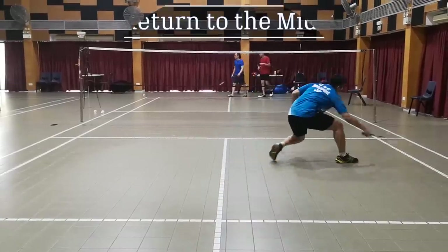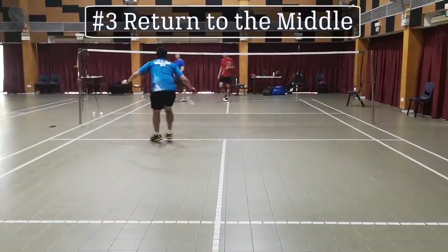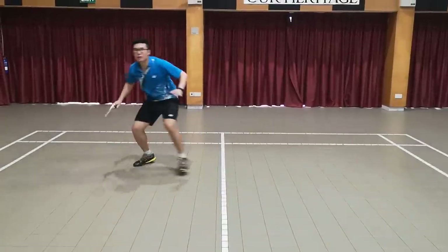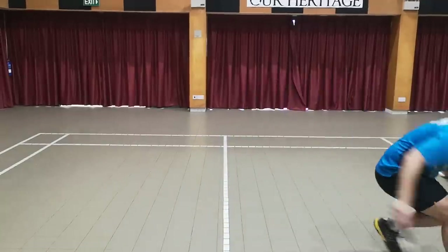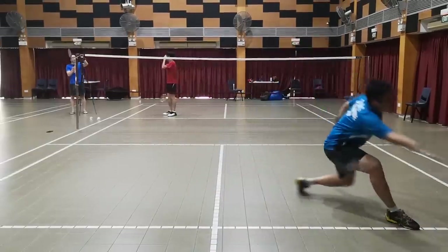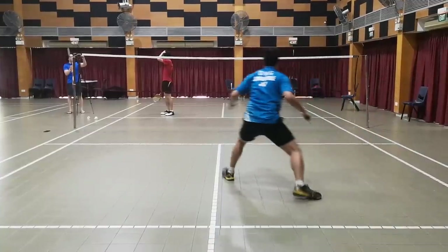The third tip is to return to the middle as much as you can. The center of the court is where your coverage of all directions is kind of balanced. So you want to always try to return to the middle as best as you can — make it a good habit. Whenever you hit the shuttle, try to return to the middle as quickly as you can.